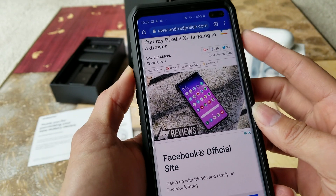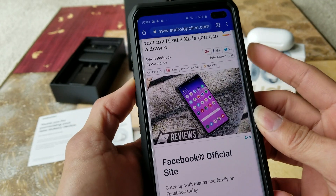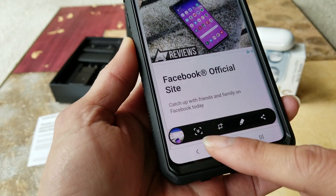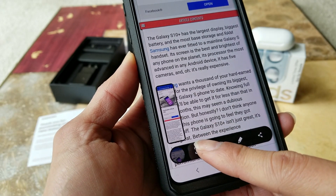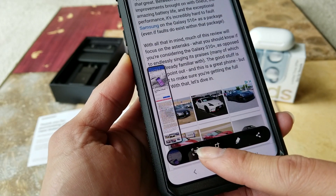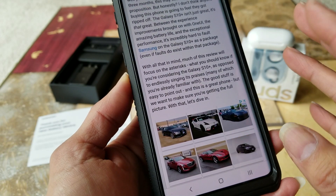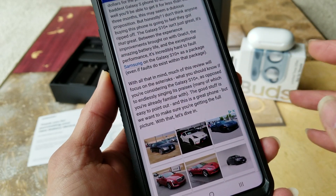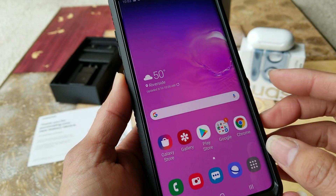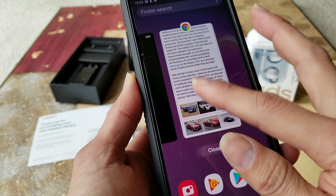If you press the volume down and power button one more time, it gives you this icon. You keep on scrolling down — if you have a long page, you can keep scrolling and keep taking more pages. If you stop moving down, it'll automatically stop, thinking you've finished taking the screenshot. Now we can go back to the gallery.